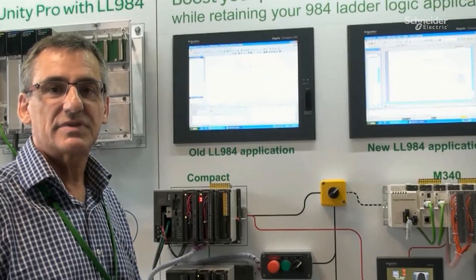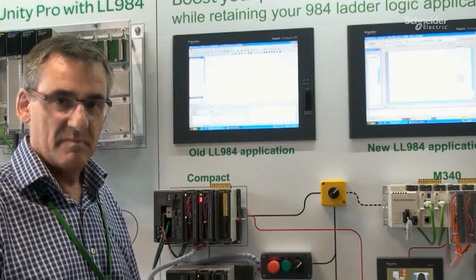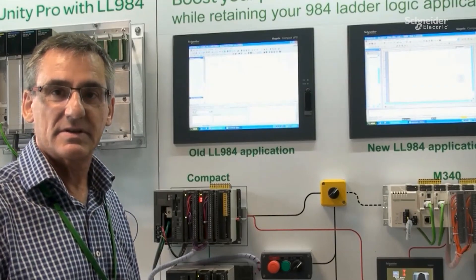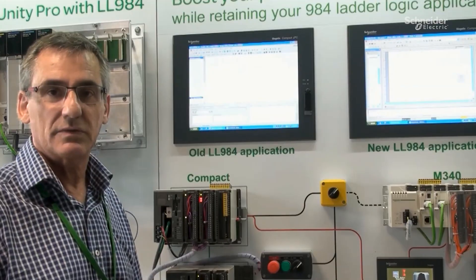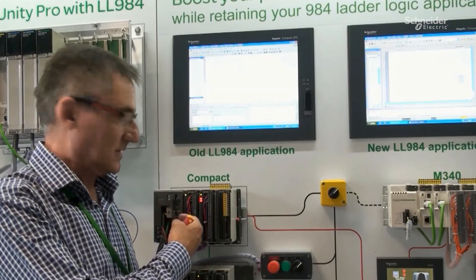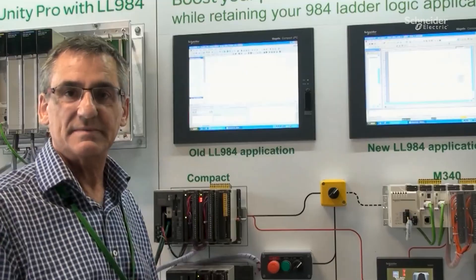Schneider Electric has developed tools, methods, hardware products and software products, and has also the right support team to help you in this migration from an old PLC to a new PLC.